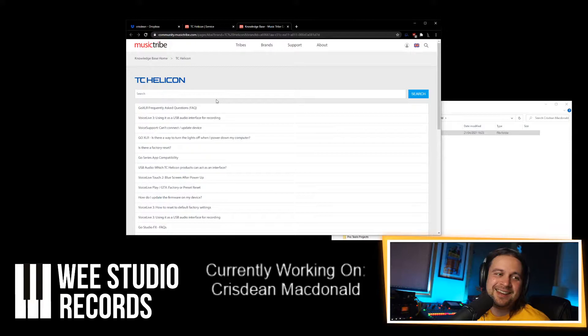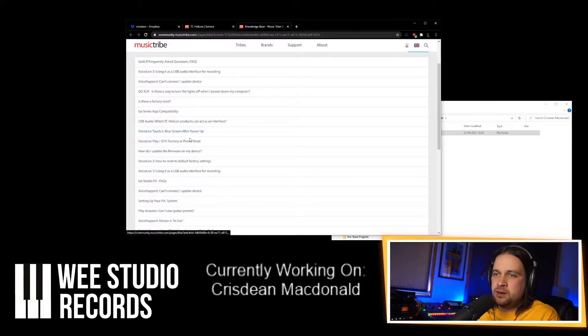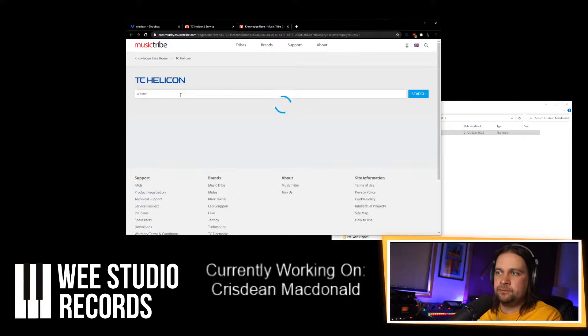Someone's dropping in for a wee hello from Sunny Dundee — they'll have to catch up with the piping episode. It's probably better in the hands of someone who will actually use it — you should use it. Let's go selector switch.